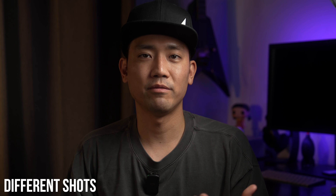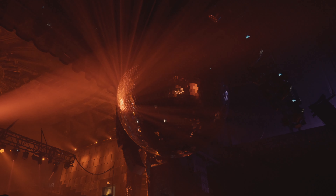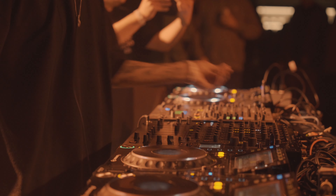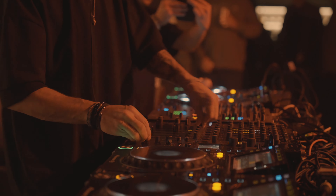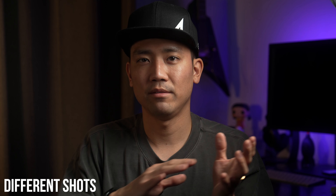The remaining 10% is detail shots — if there's a special effect like flames, confetti, or lasers, I'll get a close-up of those. I also capture shots of DJs using their controllers or feet moving with the rhythm, just to add something a little more close-up.